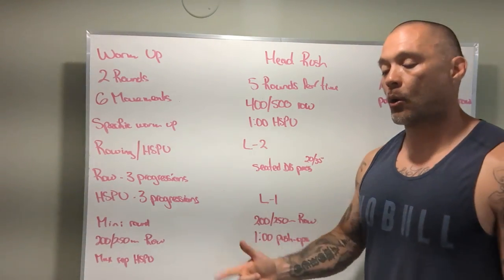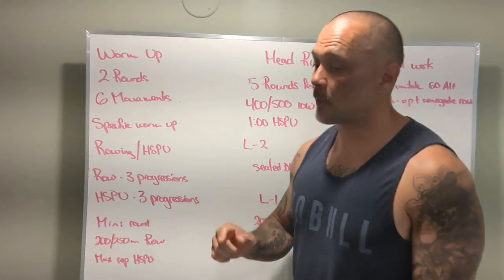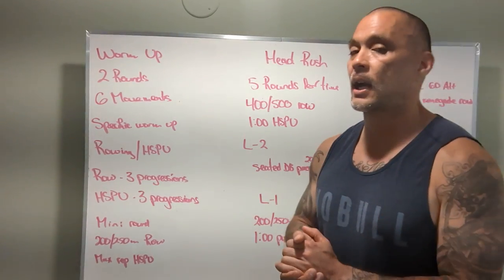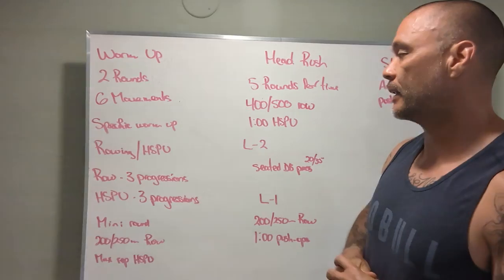That scaling option could be dumbbell seated press, or some kind of push-up — push-up from your knees, banded push-ups, push-ups from a box. So we've got all different kinds of scaling and modification ideas for today.